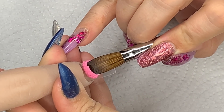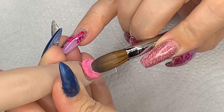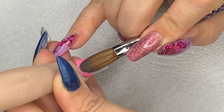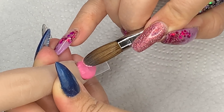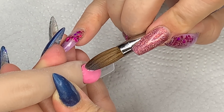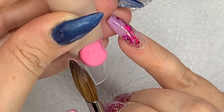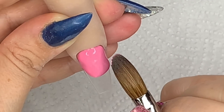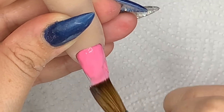So I'm going in with Glam and Glitz Made in Sweet. I'm going in drier than I would usually work with it and I'm just nudging it up towards the cuticle, because I'm going to build the entire nail with this stunning colour. You will see sometimes little specks of pigment that are a darker pink — just brush over them with a wet brush and that will blend in nicely.